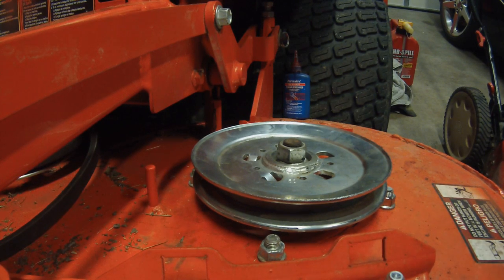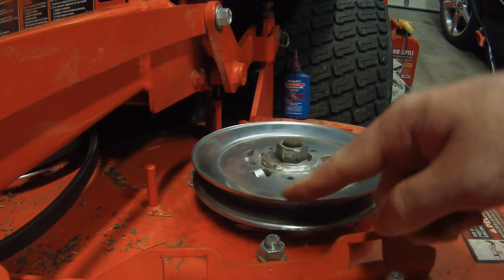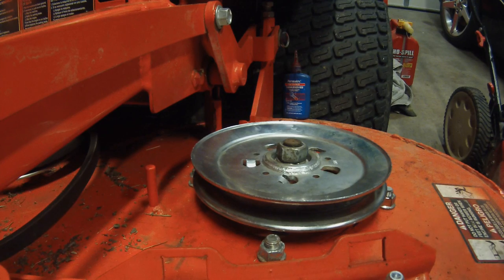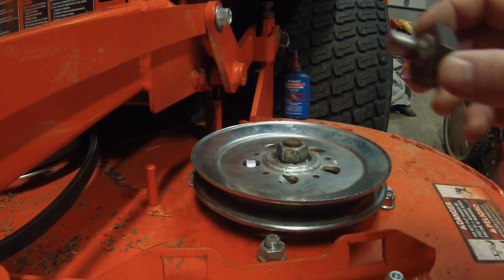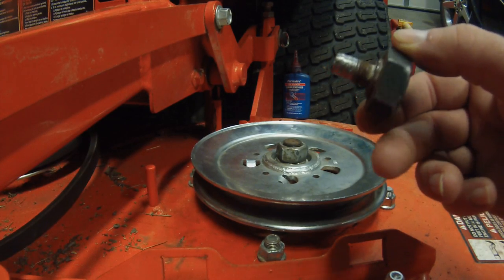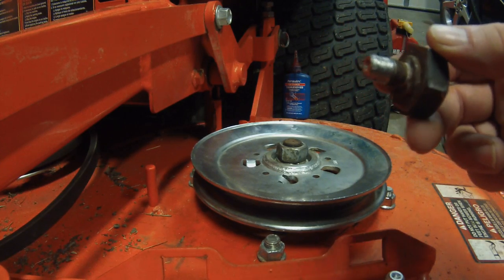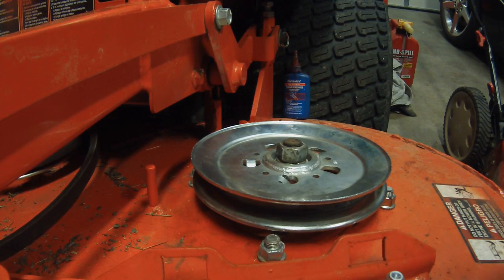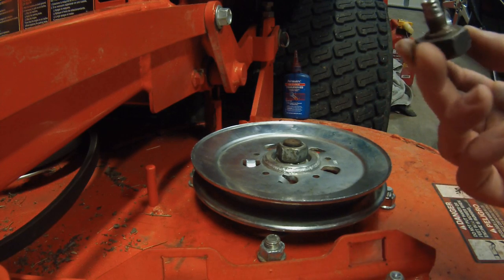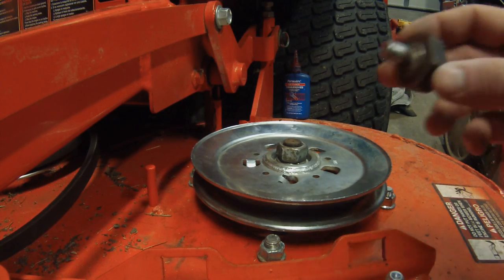I've got a Kubota Z725 60-inch zero turn and I've got to replace the spindle shaft. What actually happened was whenever I was taking the blades off to sharpen them, this is the result — I pretty much stripped the threads on the end of this nut and there's pretty much no threads left. Whenever I put the blades on last time I sharpened it, I only put this in a few threads and then just took my electric impact and locked it in that way, so that's probably how it happened.